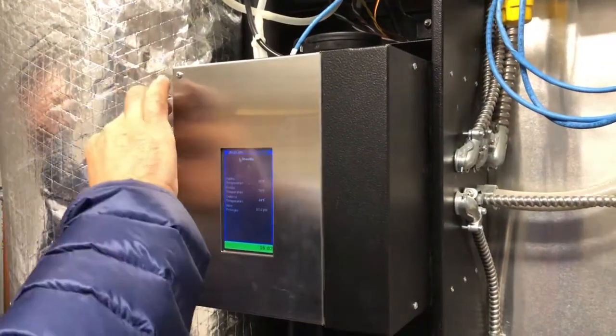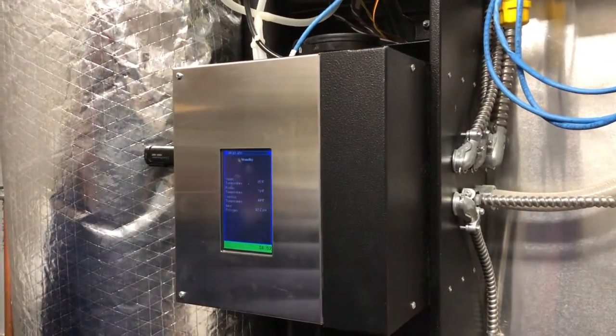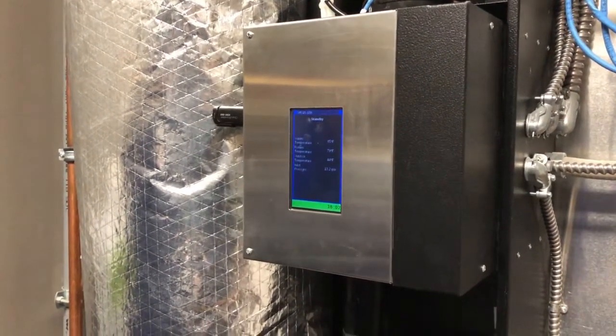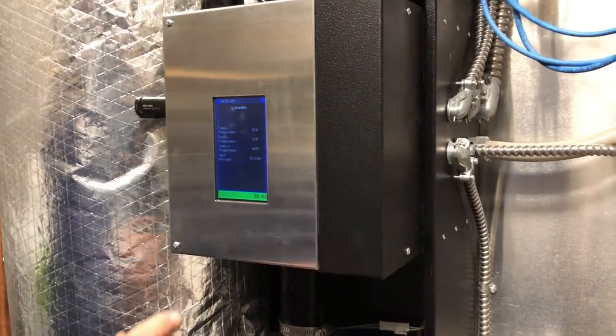Remember the right way. There we go. Plugged in. And now navigate on the boiler touch screen to Installer Settings.